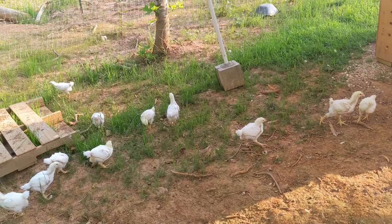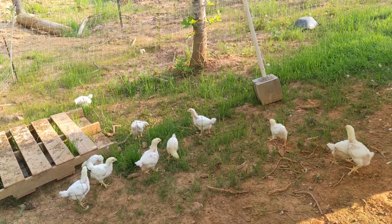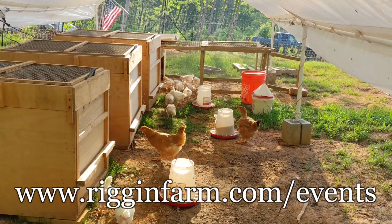Our 26 Cornish Cross chicks are out of the brooders now. They'll continue to grow for the next four to five weeks. Having the extra room and healthy forage will enhance their overall health and flavor. These birds will be used during our chicken processing workshops.